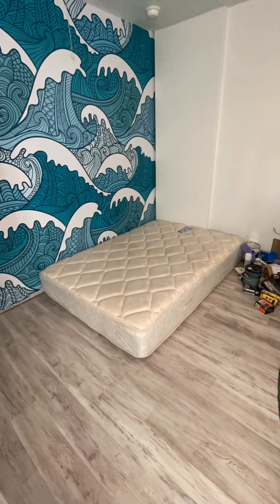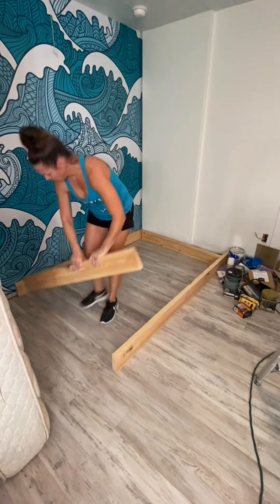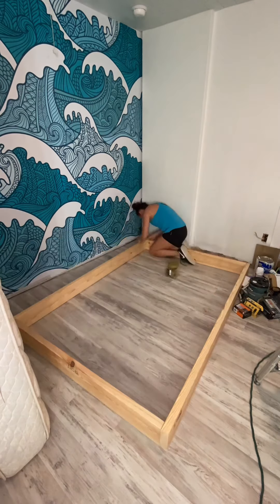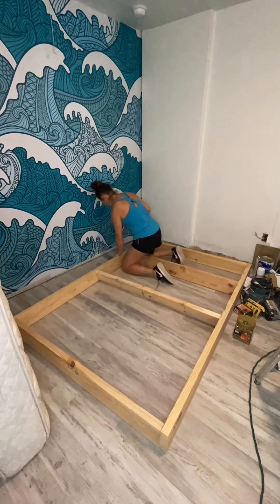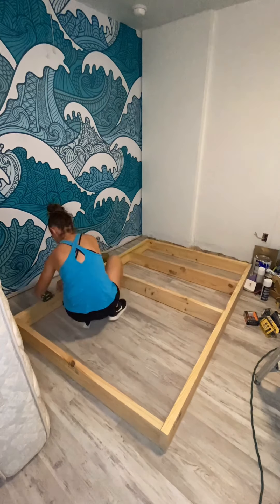Hi, I'm Cory from East Coast DIY and I'm going to show you how to make a floating bed. This is a very easy DIY-friendly project and for this I am using a full size bed. All of the tools and materials used in this project I have pictured at the very end of the video.